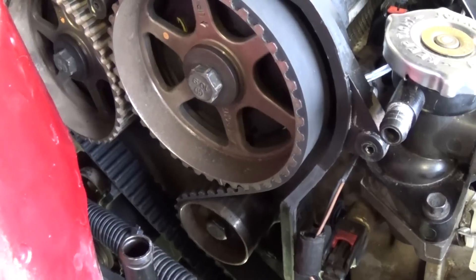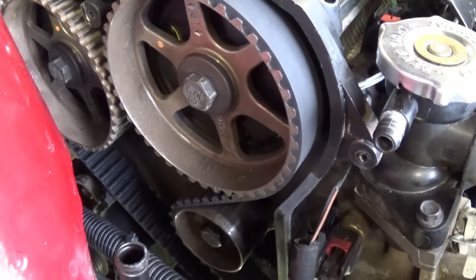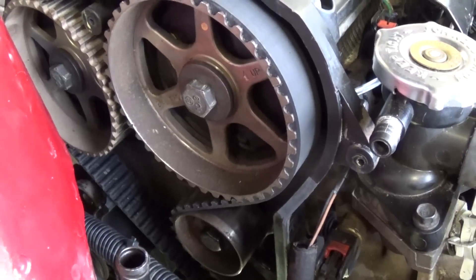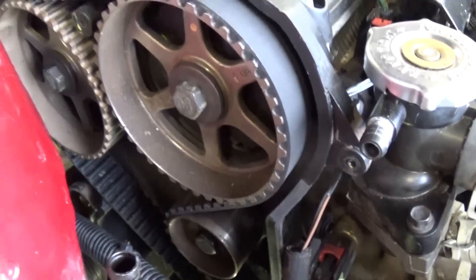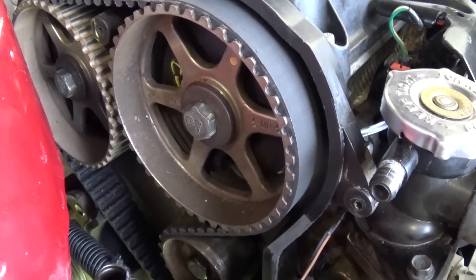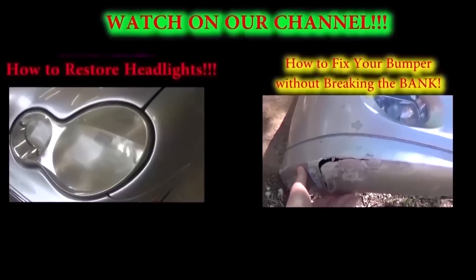After two revolutions, go back and check that your timing marks still align. That way you'll be one hundred percent sure that everything is correct and you have no problems at all. That's the whole procedure, guys. Thank you for watching — don't forget to like and subscribe for about five new videos every week.